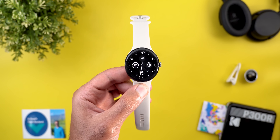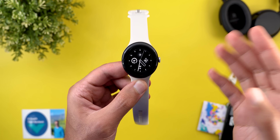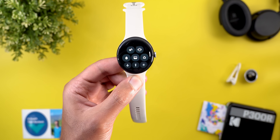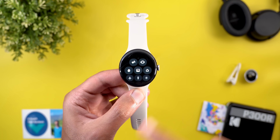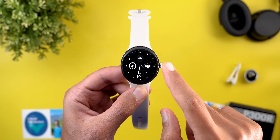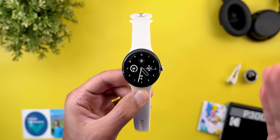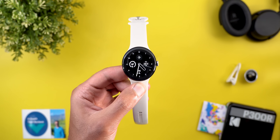Hello everyone and welcome to the channel. Today is a very exciting day as Google released Wear OS 6.0 to older Pixel models along with the release of the Pixel Watch 4. Here I have the update on the Pixel Watch 3 to show you all the new changes, so without further ado let's jump in.